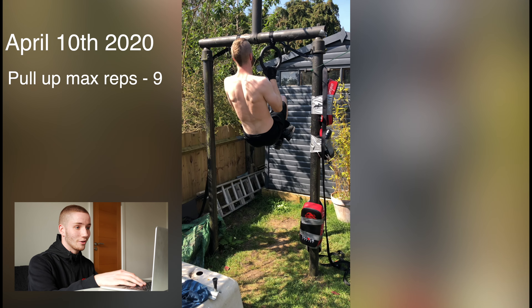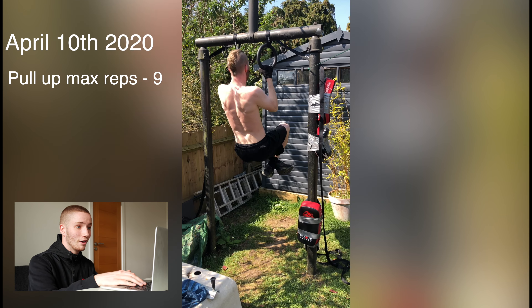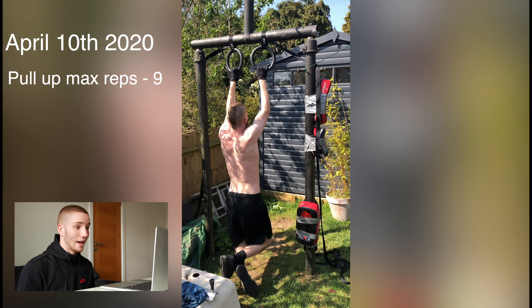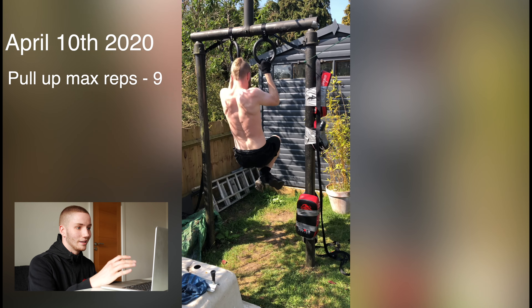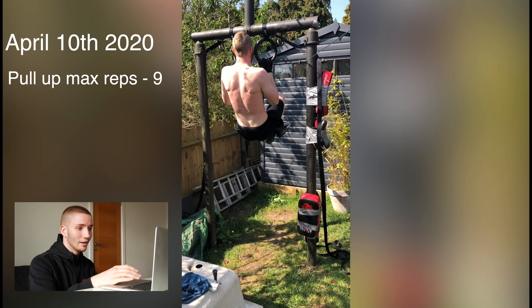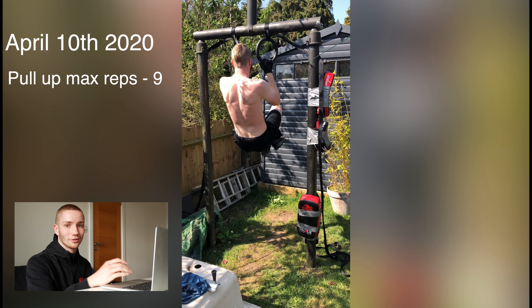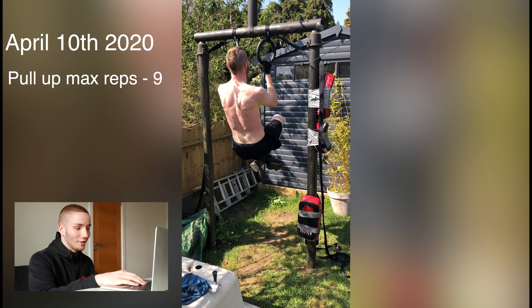This is April 10th, 2020. As you can see, my grip is really narrow. This is the first time I did a pull-up max test and I got nine, but the form — it's not great. My legs are driving in the air, arms aren't fully straight. But it was my first time, so I don't know if I'll count that as nine full pull-ups — but it's what I did at the start.